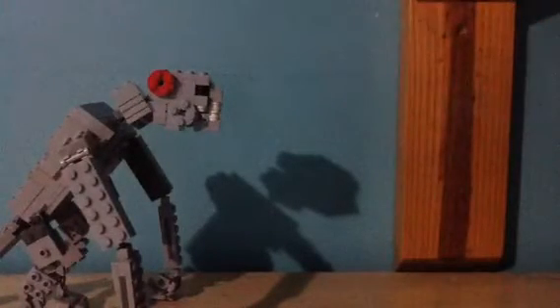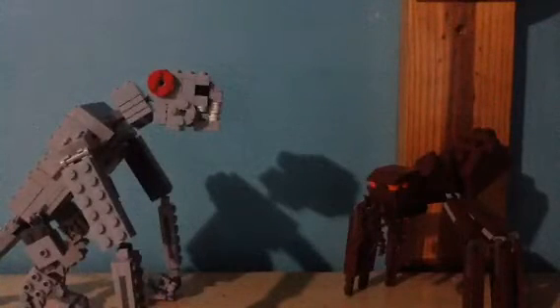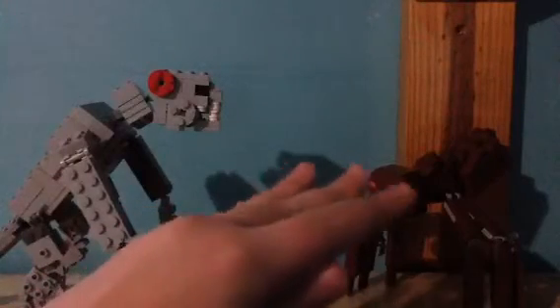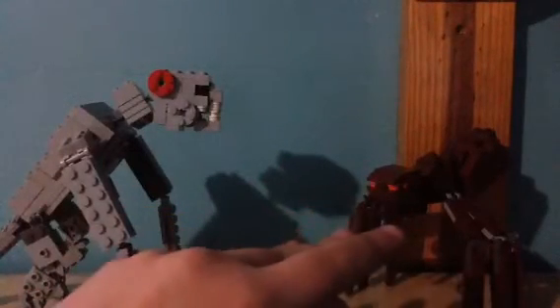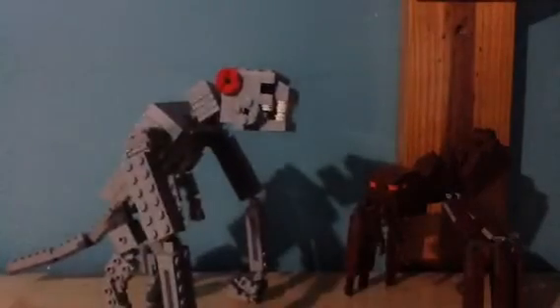Not very good in terms of size accuracy with those two, unless you count the Final Wars Zilla. However, when it comes to Skillah, this works very nicely, because Skillah is around 200 feet tall and Clover is supposed to be 350 feet. So I think these two fit very nicely together.